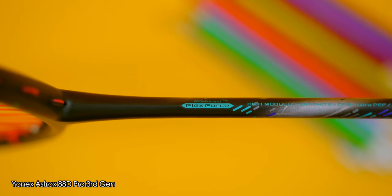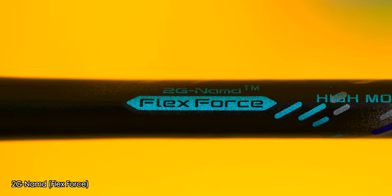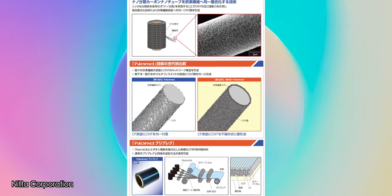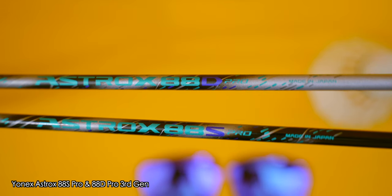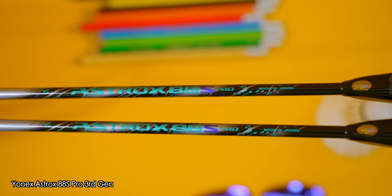If we look at the shafts, we can finally see the introduction of the 2nd generation NAMD material — FlexForce — finally being used on Yonex's badminton racket range. NAMD is developed by Nita Corporation, and from what I understand, Nita is using a technique where carbon nanotubes are uniformly dispersed onto carbon fibre, creating a uniform carbon nanotube film on the carbon fibre surface. This is a significant oversimplification of the science, but apparently the 2nd generation NAMD FlexForce material has improved physical properties such as vibration dampening, toughness, and increased strength. Yonex has used FlexForce in the shaft of the new Astrox 88 S and D Pro to help with quicker flex and snapbacks during shots.